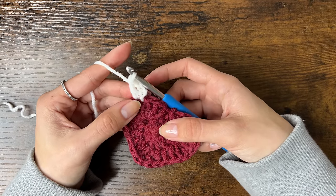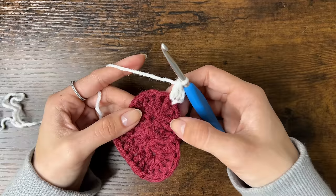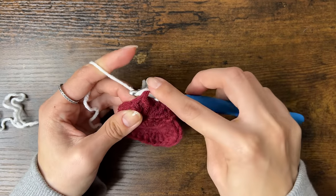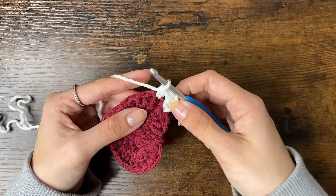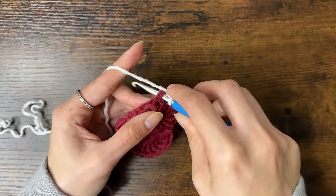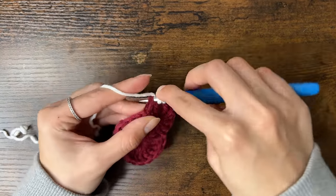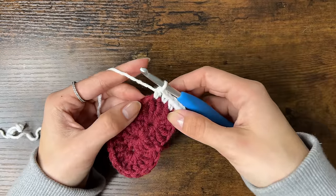These 2 double crochets are only half of the top left corner — we'll finish the other half at the end of the round. Then do a half double crochet into the next stitch. To do a half double crochet: yarn over, insert your hook into the next stitch, yarn over, pull through — you should have 3 loops on your hook — then yarn over and pull through all 3 loops. Then in the next stitch do a single crochet: insert your hook, yarn over, pull through, yarn over, and pull through the 2 loops. Next is another half double crochet, then a double crochet.